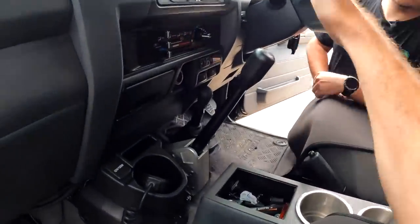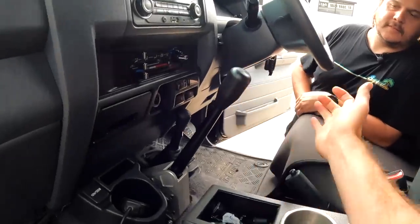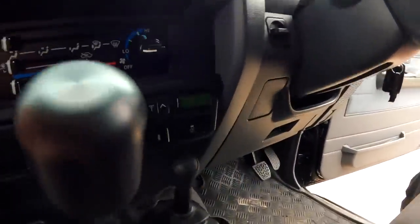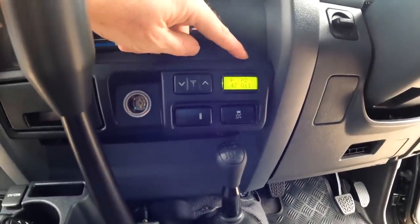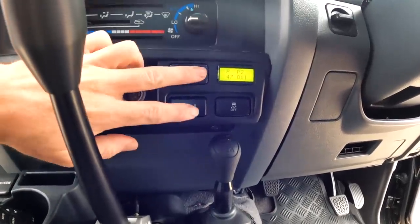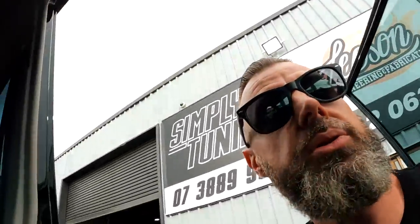In Mac's setup we've gone for a race-style sequential shifter — probably overkill, but Mac is a bit overkill as you can tell by his ute. It's forwards to downshift, pull it back to upshift. Remember, this isn't a manual, so you don't have to touch it. To get it into reverse it's just a double tap forwards. We have a gear display here showing what gear you're in — currently in P for park, program mode two, which is one of eight shift modes we can program. Transmission oil is currently at 47 degrees.